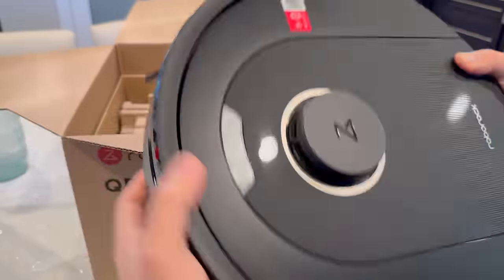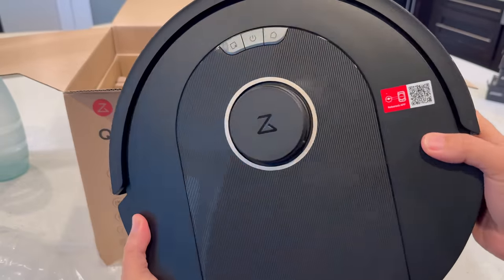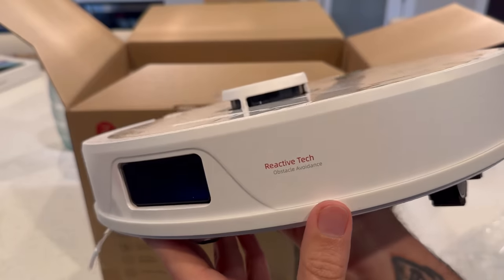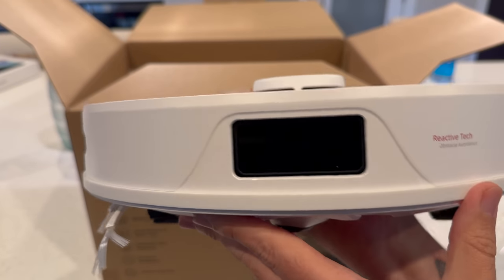Under that, you'll find the Q5 Pro or Q8 Max robot vacuum itself. These have the LiDAR scanner on top, and on the Q8 Max, you can see the reactive tech obstacle avoidance system on the front.